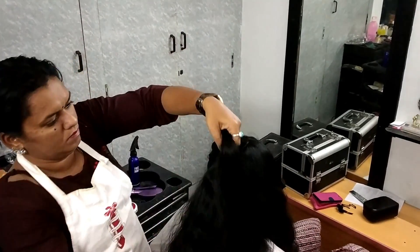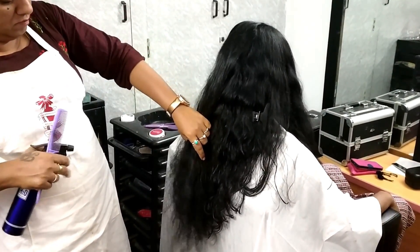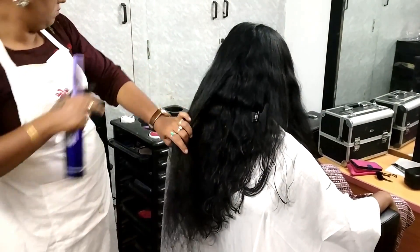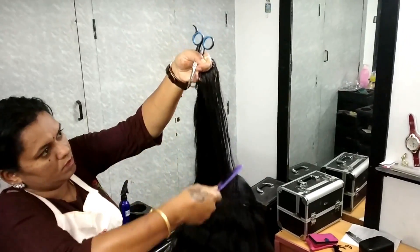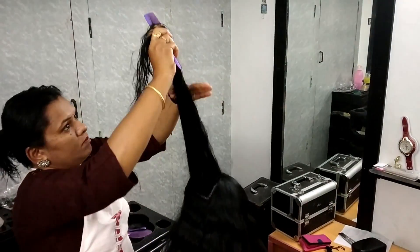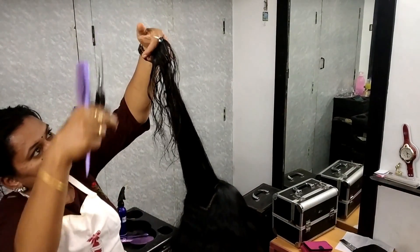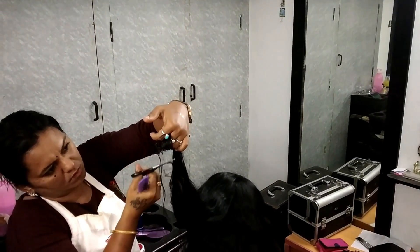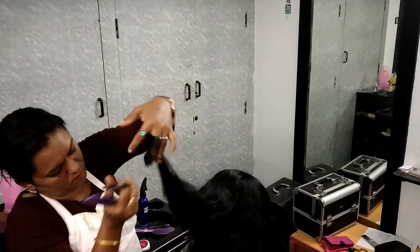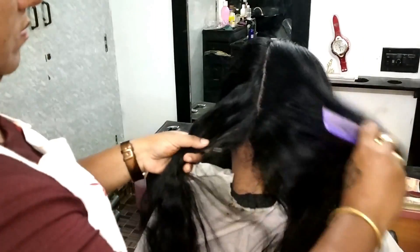Maybe Chennai and Bangalore have a little short hair, but even in Madurai it's a little bit more. Hair is very important. Hair is a little short, so girls are very confident.